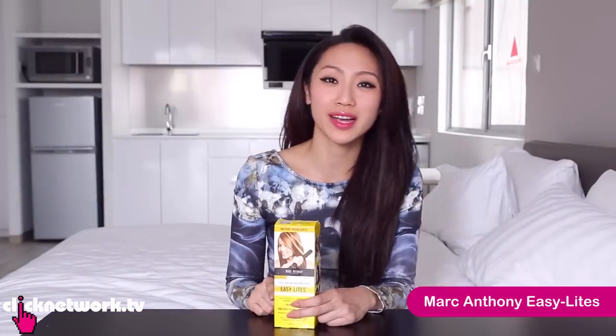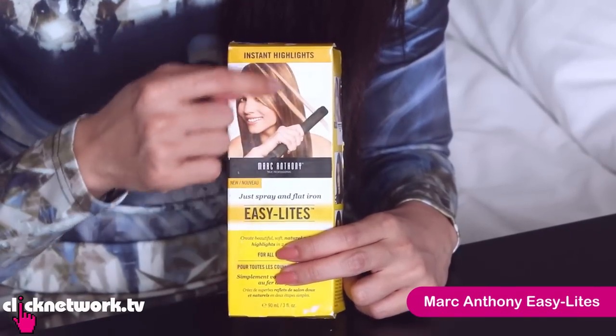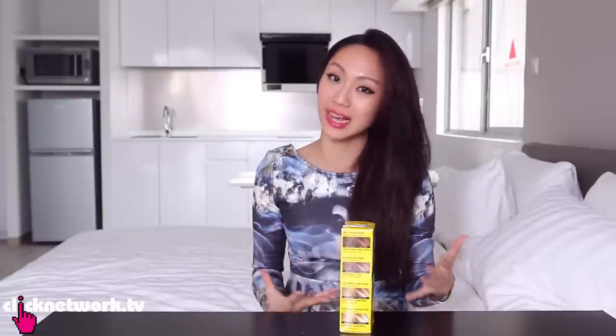This is Easy Lights from Marc Anthony, supposed to give you instant highlights that are heat activated. This is supposed to be permanent, and I'm currently filming for a TV series so I can't change my hair.